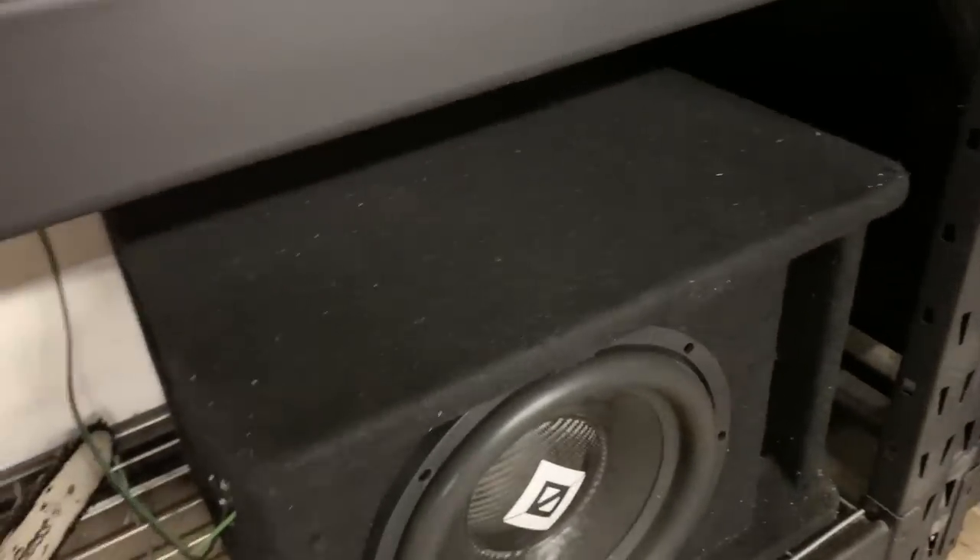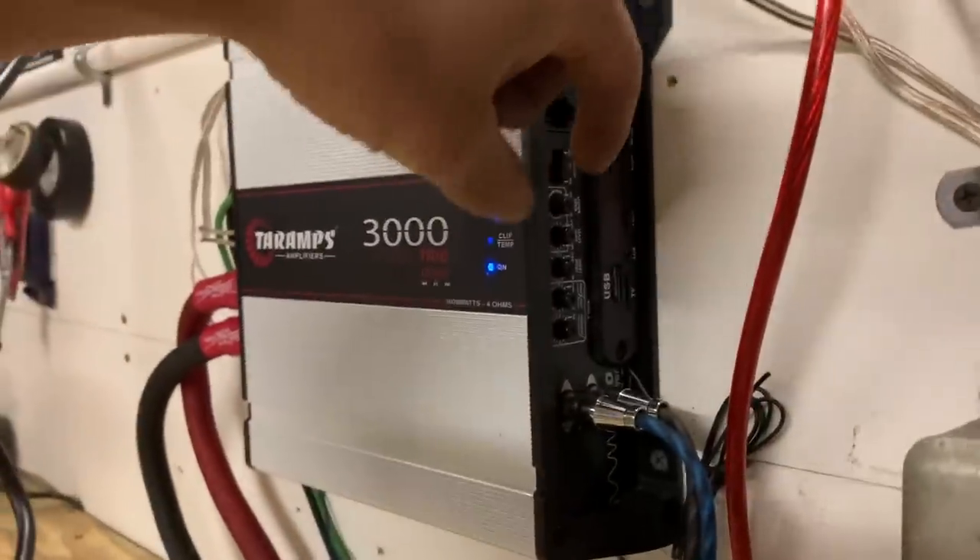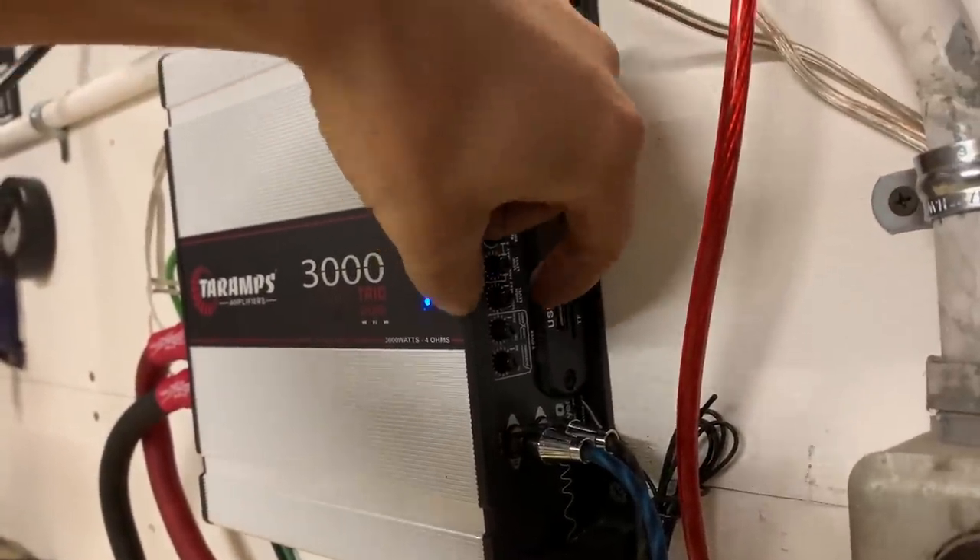Yikes! Y'all, that is way more power than the old amp could put out. Okay, let's turn that down a little bit.